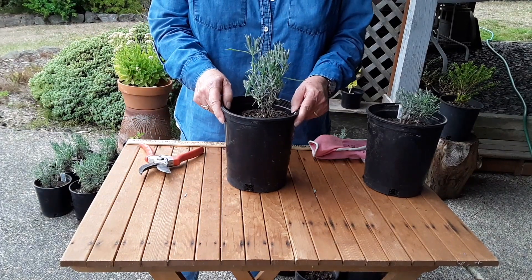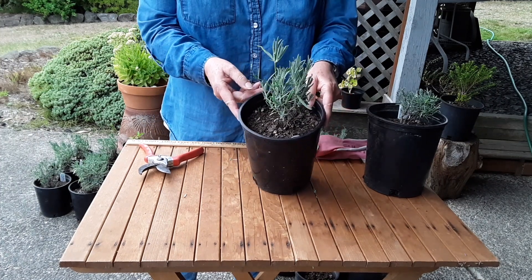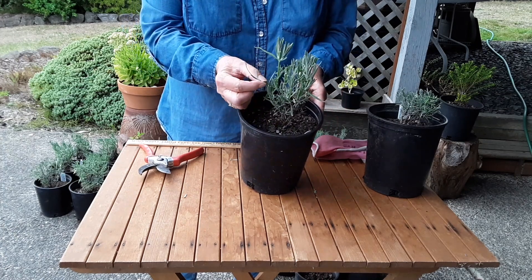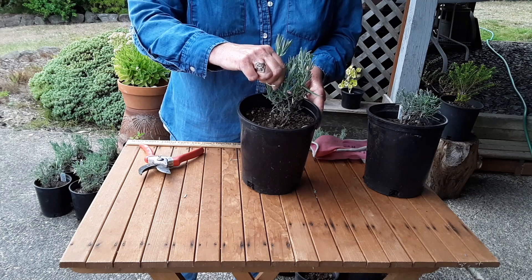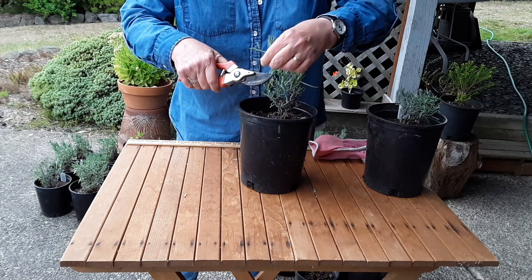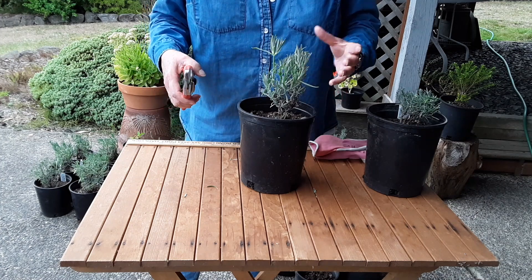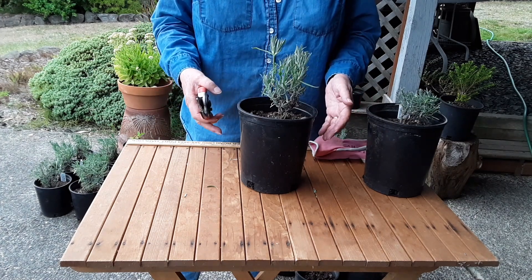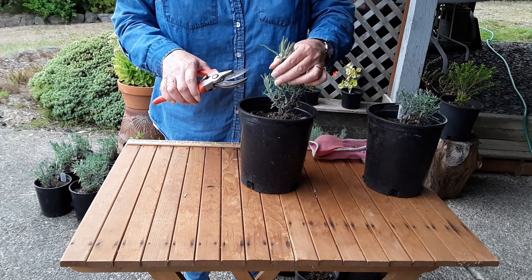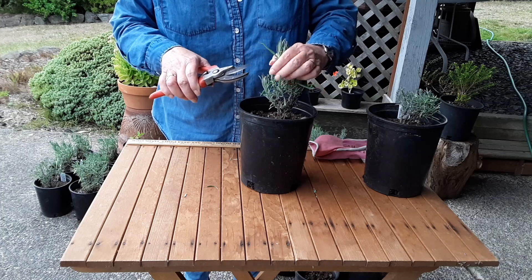Good pruning practices begin when the plant is young. This is about a year old. It was propagated last winter, and you'll notice there are small stems that are beginning to try to flower. At the very least, before you plant them, remove any flowering stems. The best way to promote root development is actually by pruning the plant to within an inch of the wood before you put it into the ground.